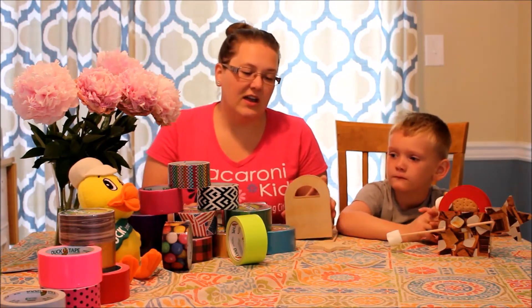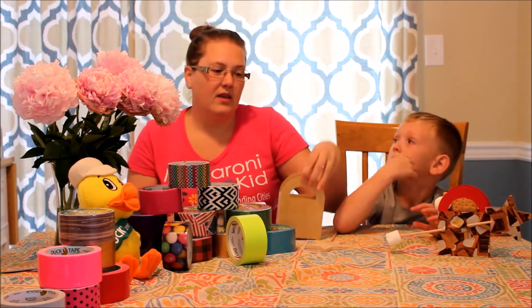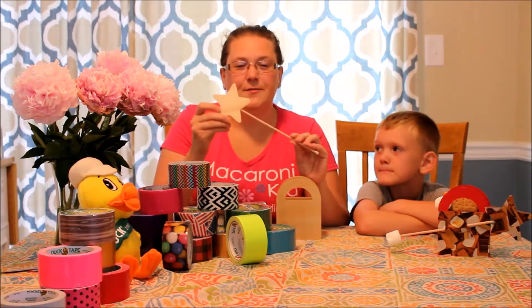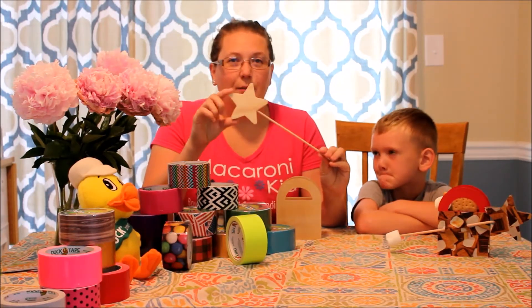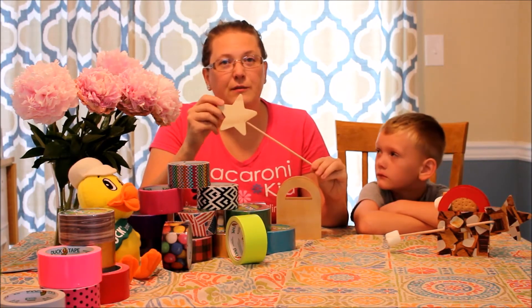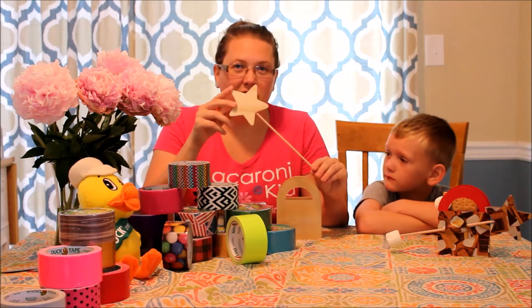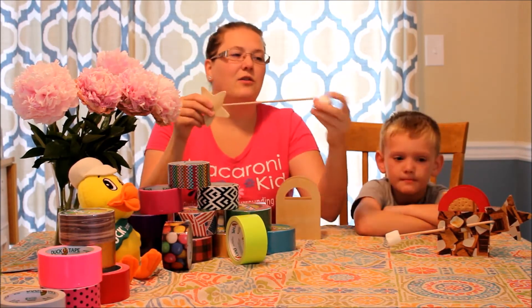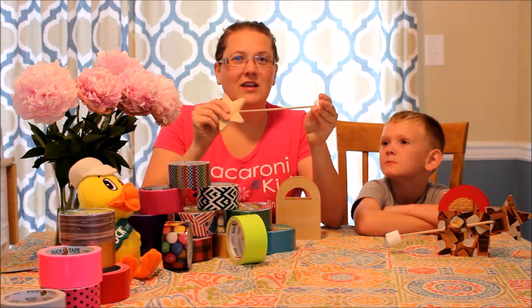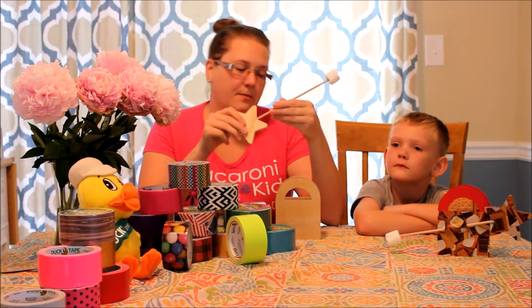I started looking in the wood aisle and came across these cute wooden totes. Then I found all different toppers — stars, hearts, flowers. I'm sure they're used by most for some sort of princess wand. However, when I saw them, I thought roasting stick. Grab a marshmallow, put it on the end — big enough handle for the kids to roast their marshmallow without burning their fingers. So let's get started turning this into our s'mores campfire kit.